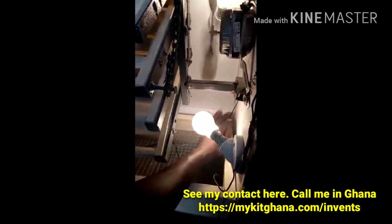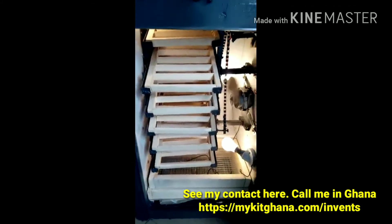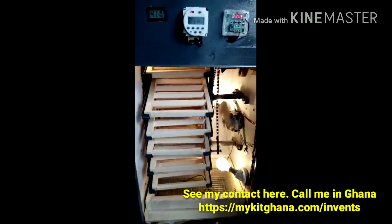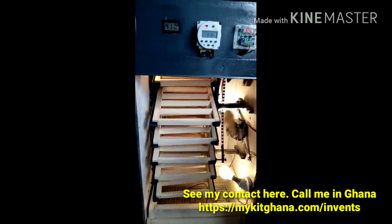So if you need one, just contact me and you are sure to get a very efficient incubator.